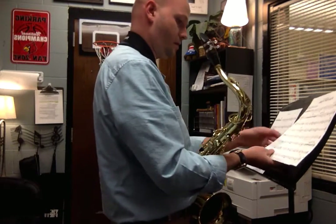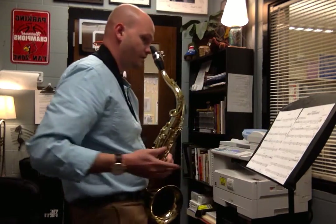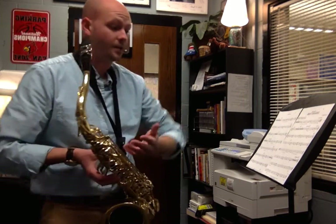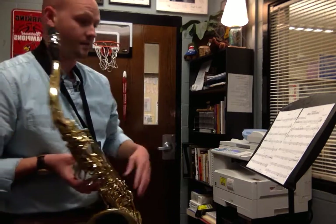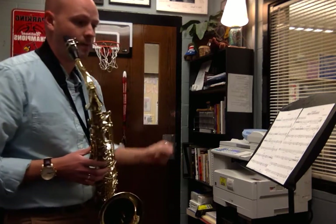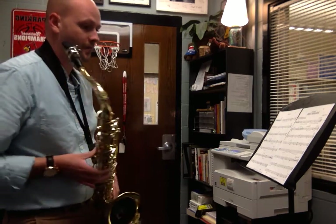Let me work with the second trumpet. The second trumpet — same place, 42 and forward. You do a lot of melodic parts with the first trumpet, but then you break off into some divisi stuff. Make sure that you don't get confused when you're hearing those first trumpets. This is for second trumpets. Ready? Tempo.